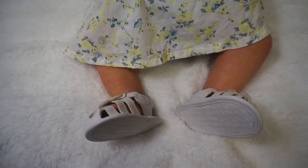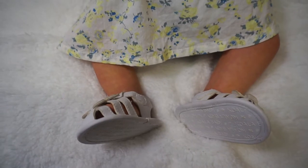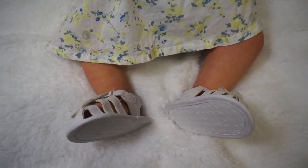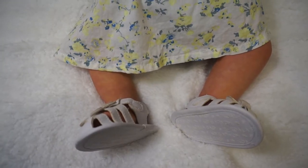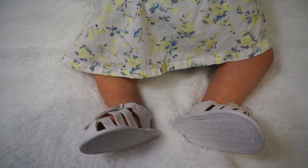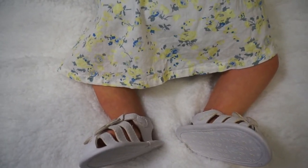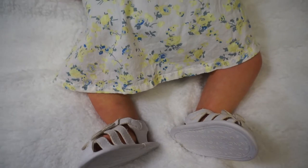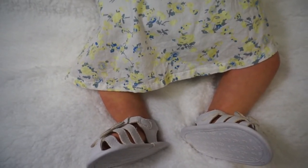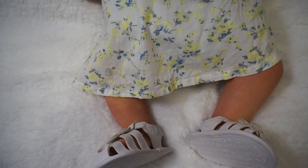Hi guys, welcome back. This video is going to be very short. I am doing a favor for a friend of mine on YouTube — she is Linda from, I believe, Babies in the Garden. Linda, here is the video you requested. She wanted to see how the Phoenix cape by Andrea Arcello would look as a little girl.